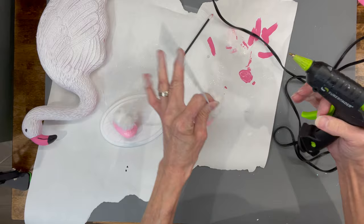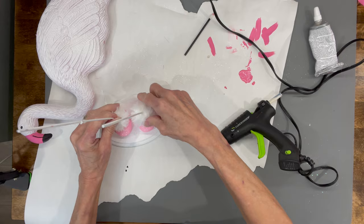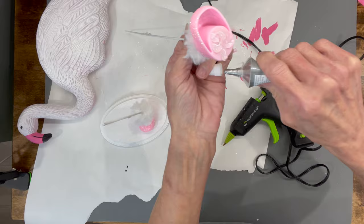Next I'm going to go ahead and glue my shoes to my little plaque. I'm using some E6000 glue and some hot glue just to get them to hold in place while they dry. I'm putting them about maybe a half inch apart.